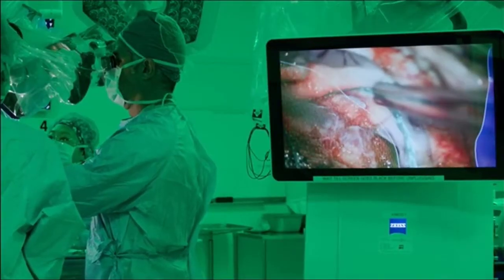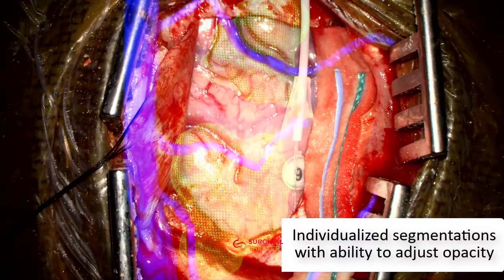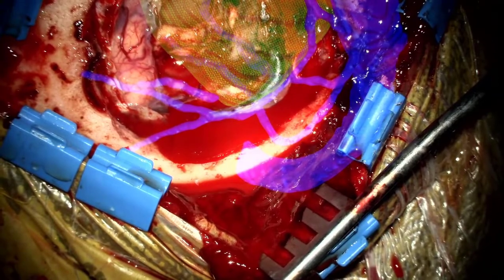Surgeons are given control to fade in or out of semi-transparent structures as needed. Tumors, tractography, arteries, veins, and other relevant structures can be viewed separately or combined.